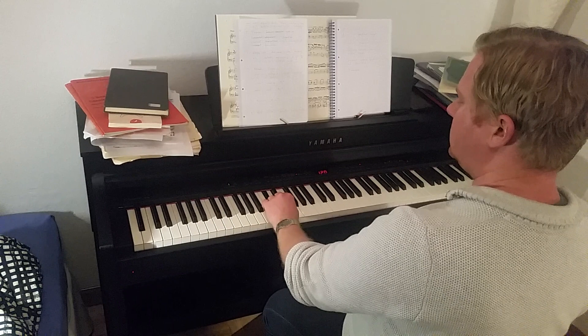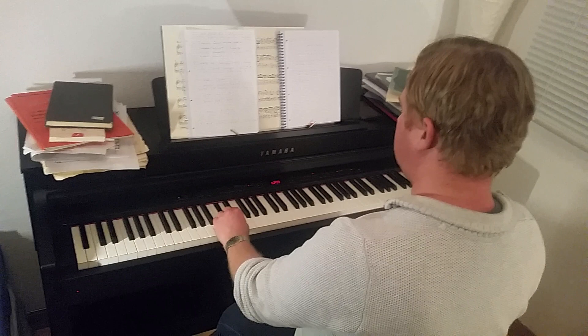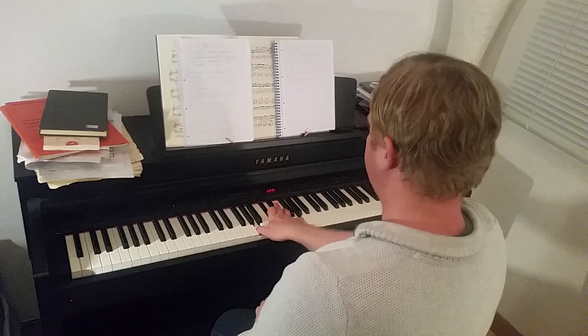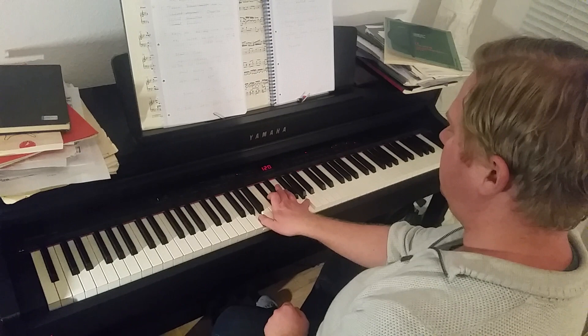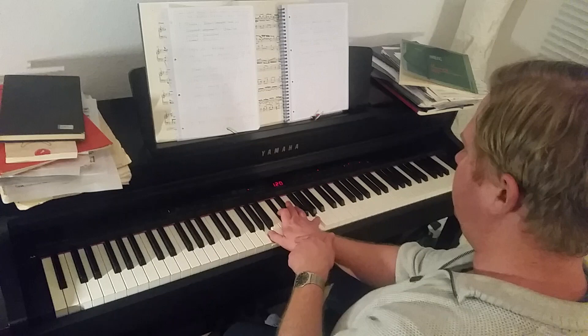If I now take as an example striking this chord instead — it's an A, C-sharp, G — I find a comfortable position doing it like this. However, as we can see, I have now twisted my hand almost to the extreme possible.